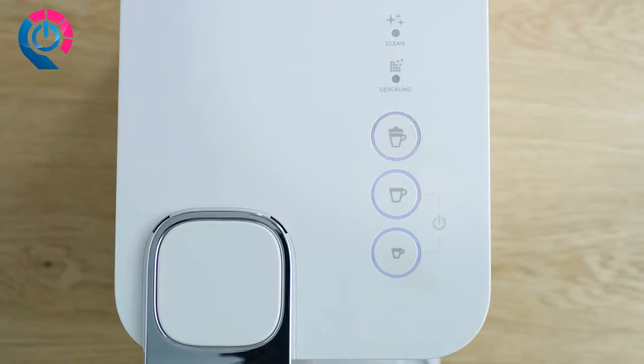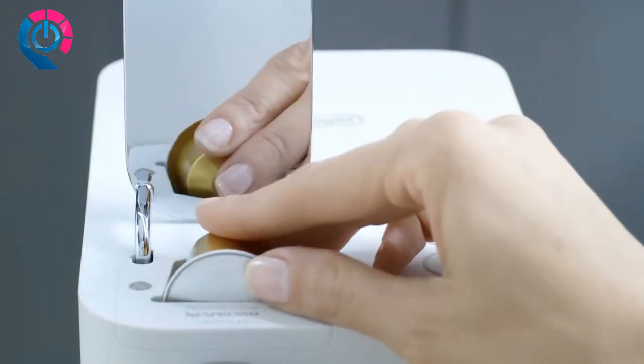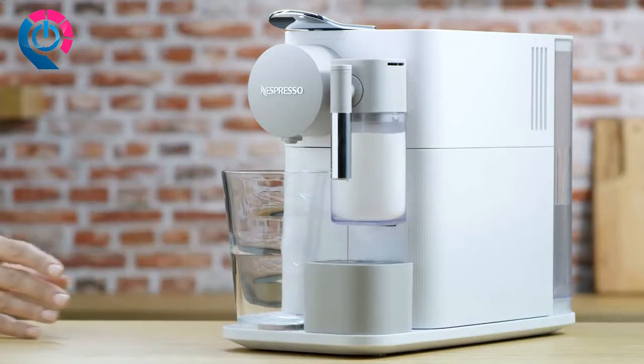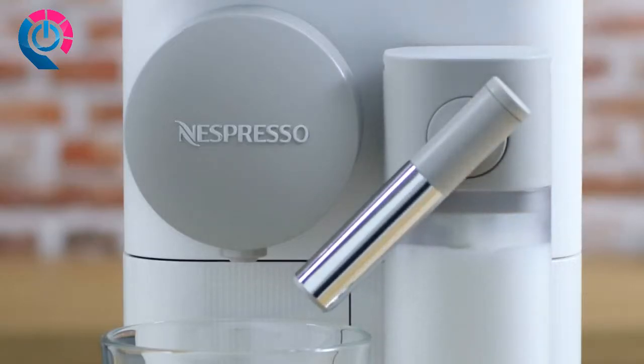The machine heats up for approximately 15 seconds. Lift the lever completely, insert the capsule, and close the lever. Place a cappuccino cup or a latte macchiato glass under the coffee outlet. Adjust the milk spout position by lifting it up to the right level.